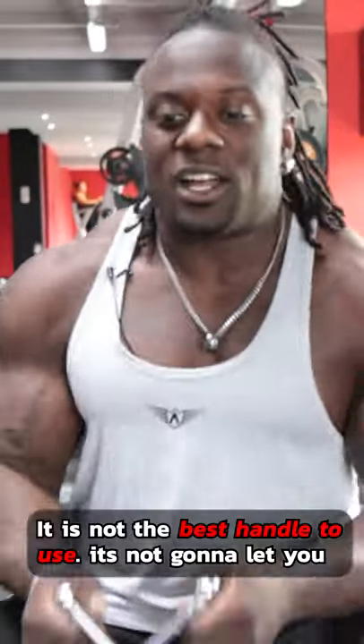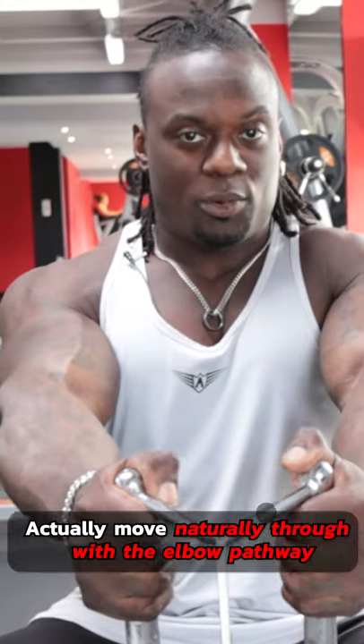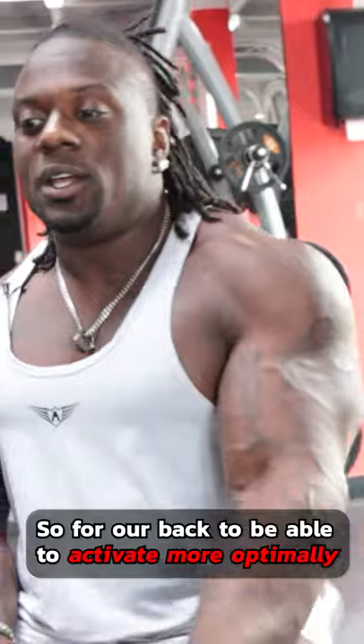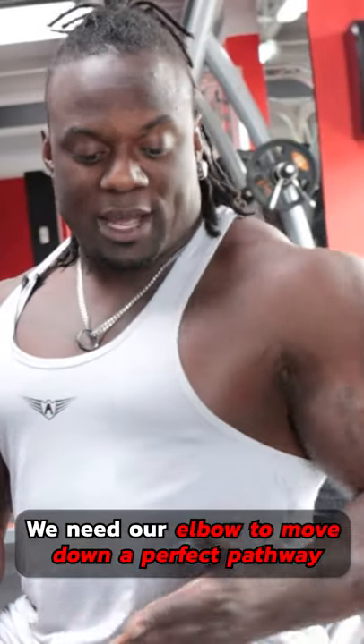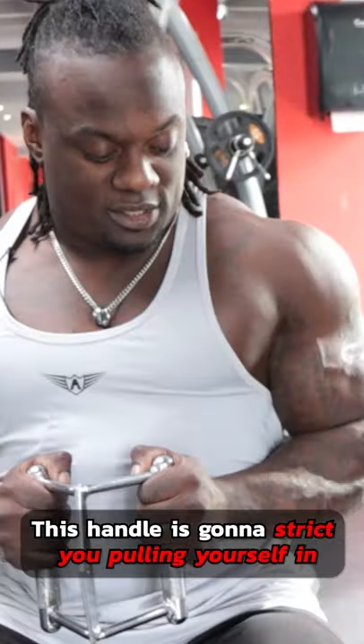Hi guys, for back day, get rid of this handle. It is not the best handle to use. It's not going to let you actually move naturally through the elbow pathway in terms of activating your back. For a back day, you'll activate more optimally when you're able to move down a perfect pathway. This handle is going to restrict you from pulling yourself in.